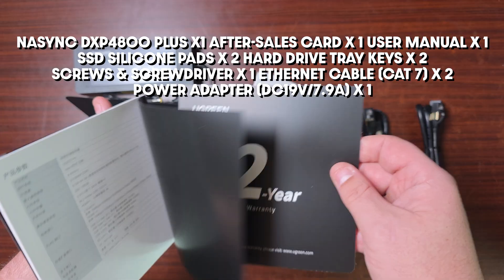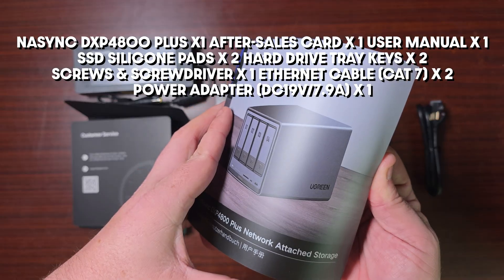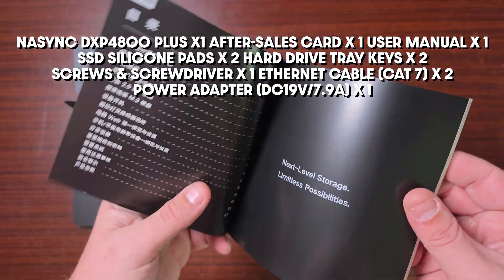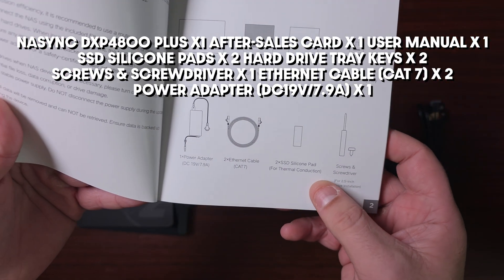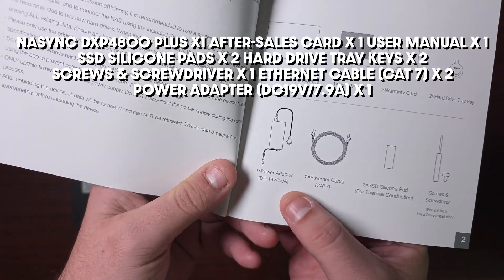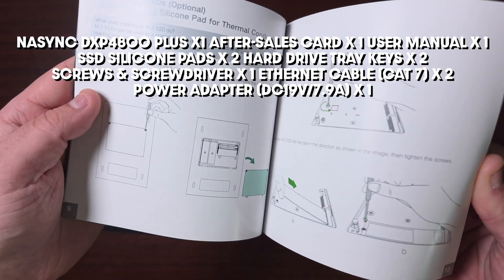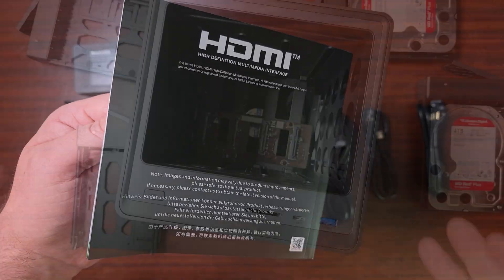For the warranty, you get two years plus customer service. The manual shows you absolutely everything — how to assemble it, the contents, hardware installation. The silicon part is for thermal conduction for the SSDs. It comes with two Cat 7 ethernet cables and the power adapter, plus a lot of information on how to actually assemble the drives.